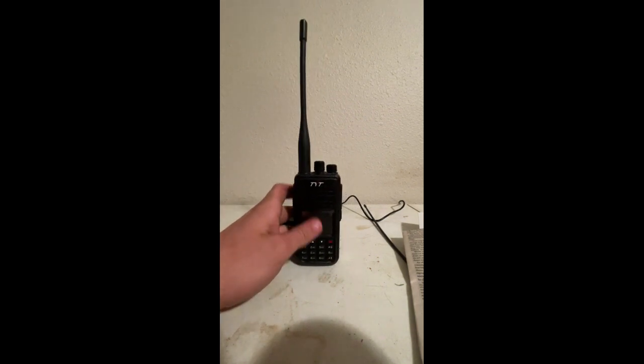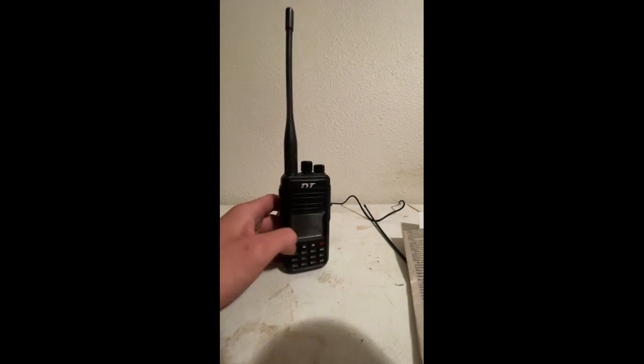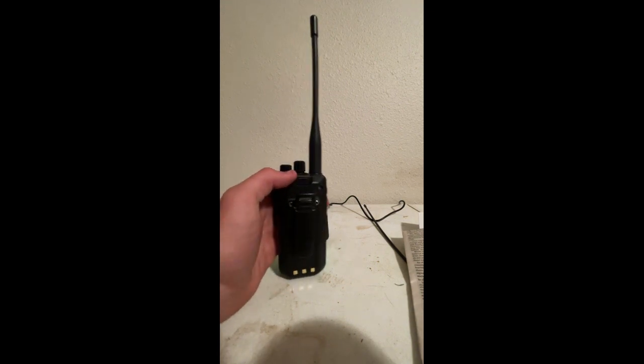Welcome to the Rocky Mountain Prepper. My name is Wyatt, and today we'll be going over the TYT or T-Terra MD UV380. It has the same exact accessories, same exact batteries, and same exact size as the MD380. UV indicates it's a VHF and UHF model.